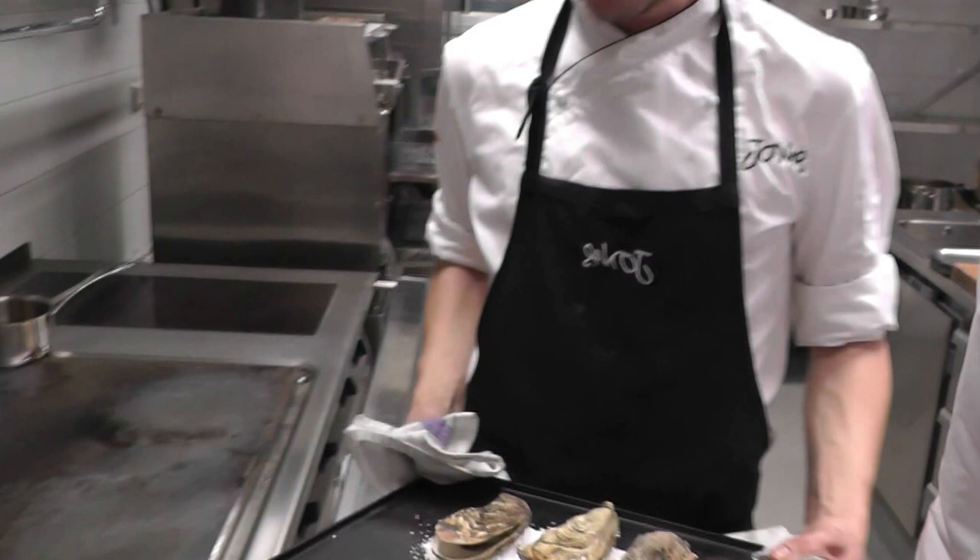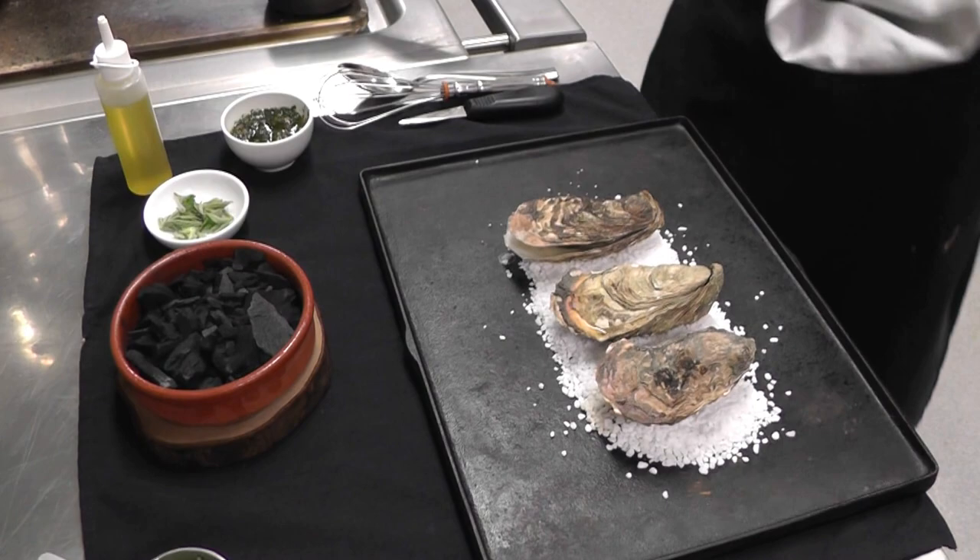We've got some beautiful oysters. One has even started to open. They've been in about four minutes.